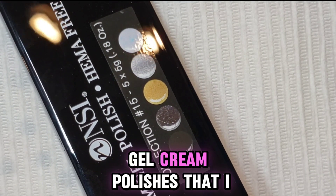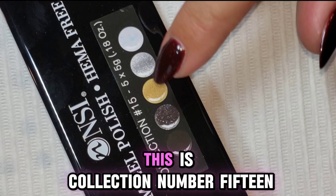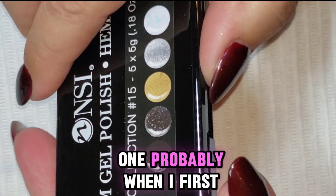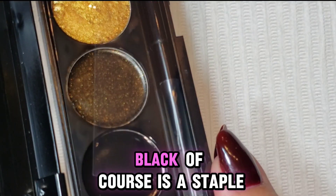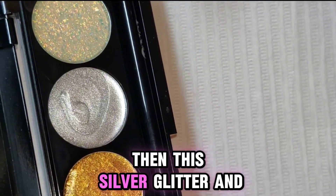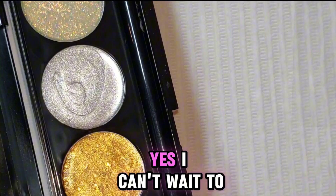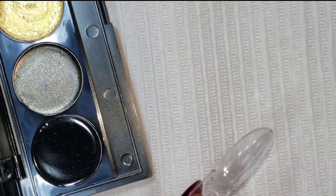This is one of the NSI gel cream polishes I wanted to swatch for the longest time and I just haven't got around to it. This is collection number 15. I don't even know if I've opened this one, probably when I first got it. I am loving these colors — black of course is a staple, then this black with gold glitter, then this gold glitter, then this silver glitter, and then this glittery iridescent glitter. I can't wait to dip my brush in these.